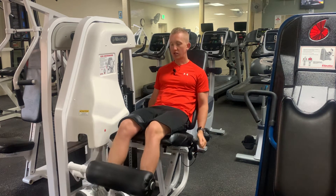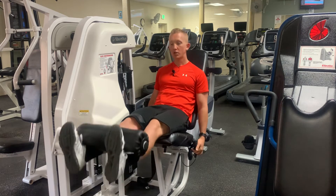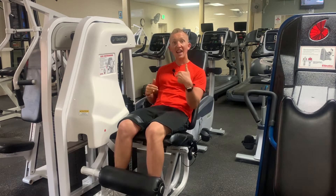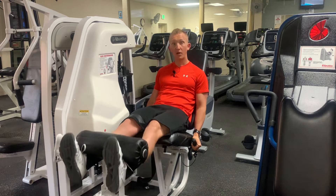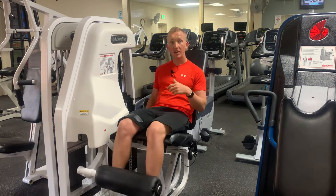As you come back down, I don't want you to go quite all the way down and then reverse the motion. Likewise, at the end, I don't want you to lock out and put a lot of strain on your knees — so leave about 5 to 10 degrees from each end of the motion.